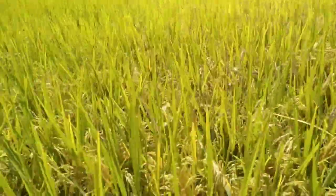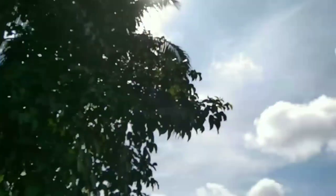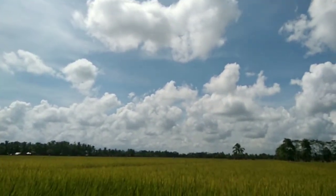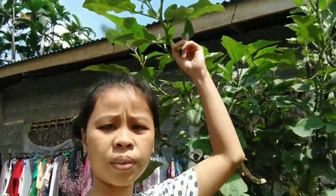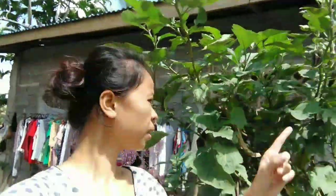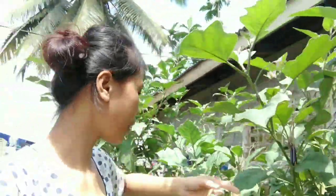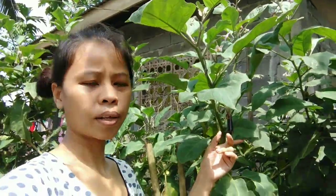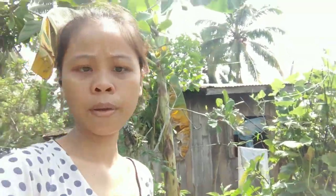Do you know that the rice is itchy? It's so itchy. Take a look at this eggplant — it's really getting taller. It's kind of old but still has lots of eggplant. And the squash right there is growing really good. And there's also this hanging plant here.